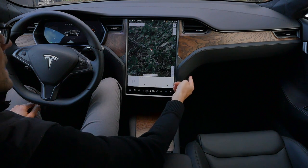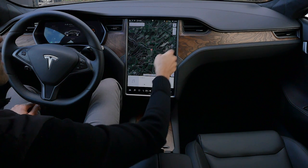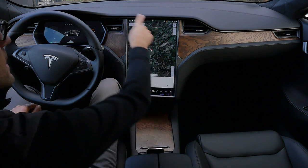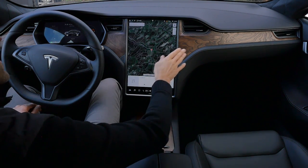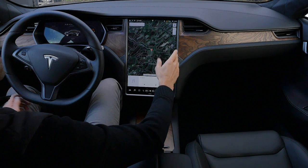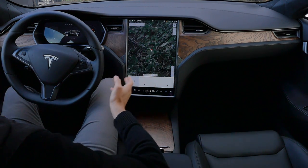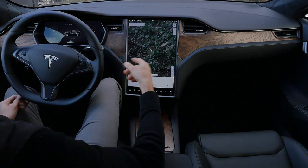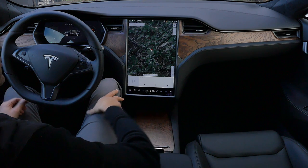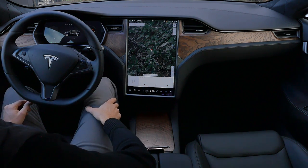In the beige styling, both the standard and Performance models get a brighter matte wood — to me probably the most beautiful solution. I'd maybe go blue exterior with beige interior and bright wood. That would be one cool choice. But all configurations look very nice in the interior.